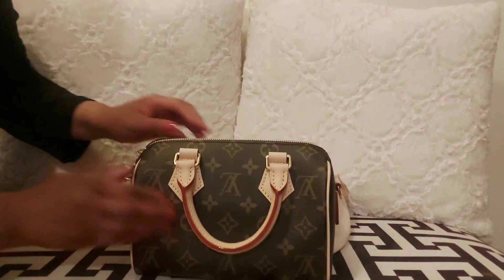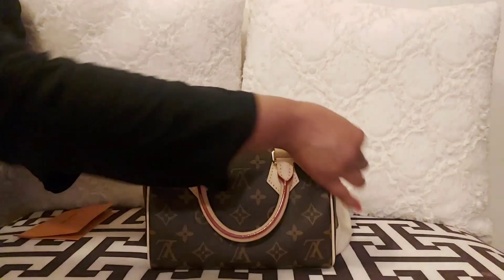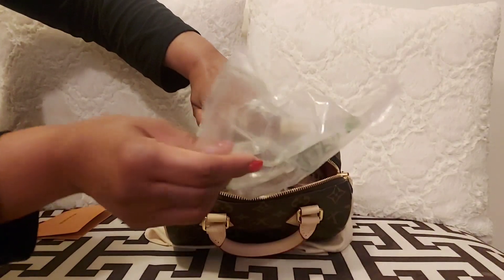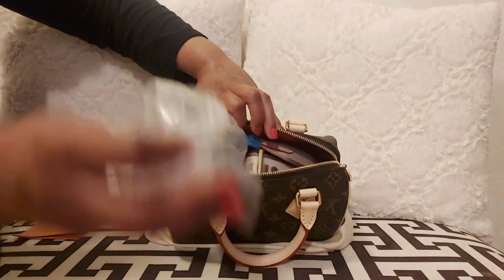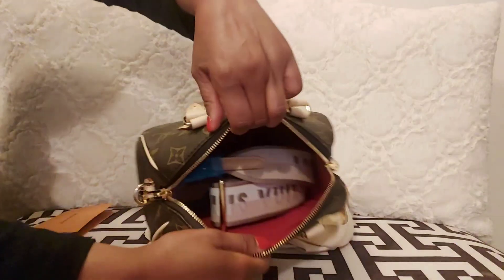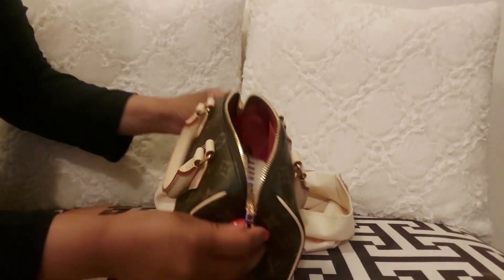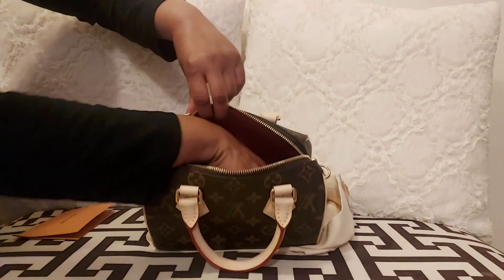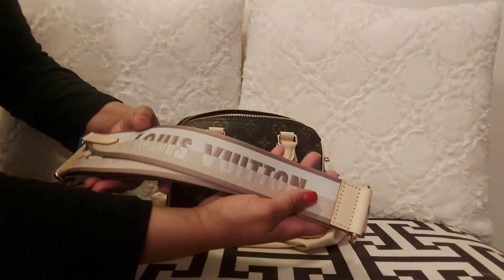It is soft, but it's not hard. I love the fact that even though this bag is small, it fits your basic necessities — you could fit a lot of stuff inside, you would be surprised how much. The inside is brand new, so it has all the new stuff inside. It comes with the guitar strap; I got the new one, which comes in the color beige.